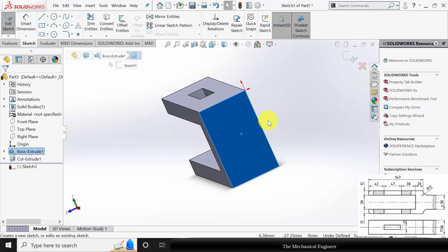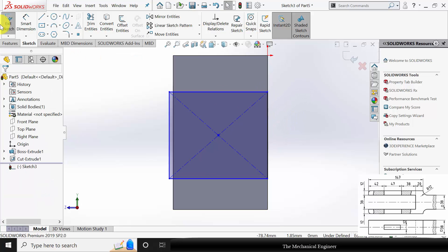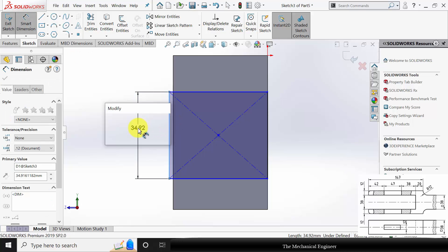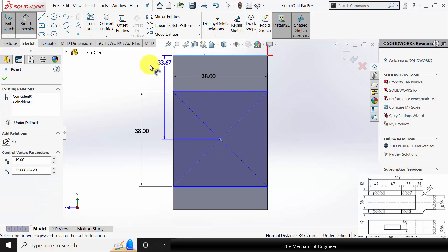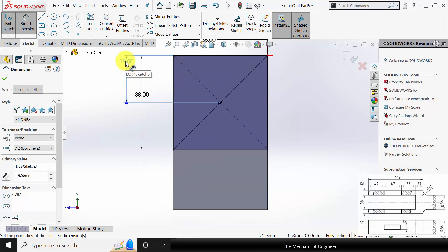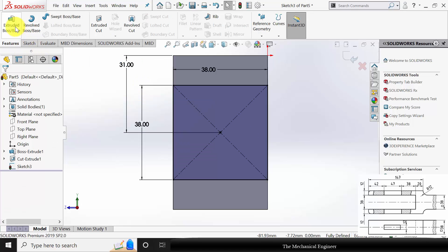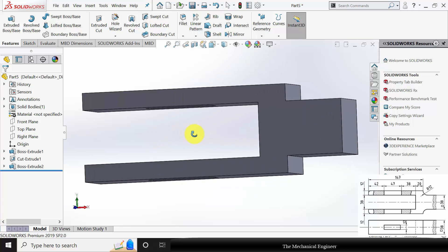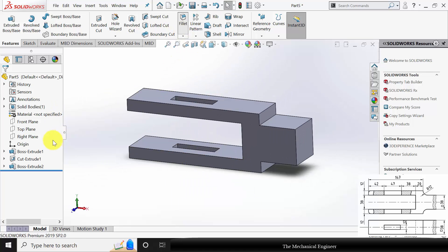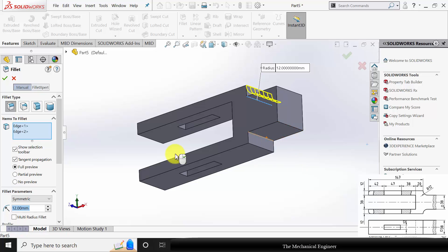Go to features, click extruded cut, and choose through all both. Now select this plane, click sketch. Select a center rectangle and draw a rectangle of sides 38 mm. The rectangle is at a distance of 19 plus 12 mm from the top. Go to features, click extruded boss — the extrude length is not given, so I am keeping a length of 40 mm. Go to fillet and change the fillet radius to 12 mm, then select the two edges and click OK.